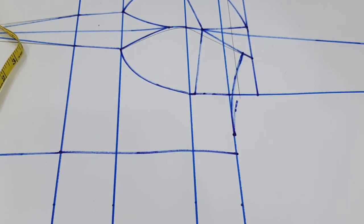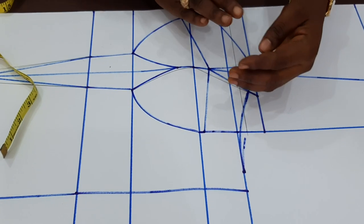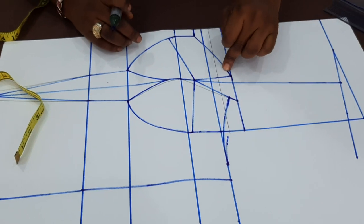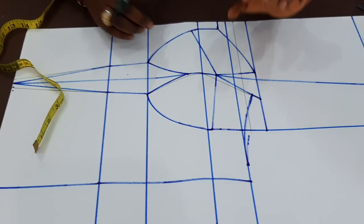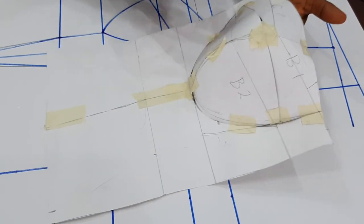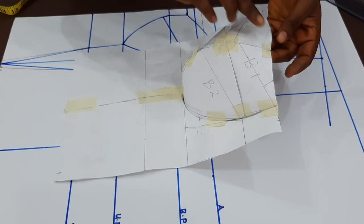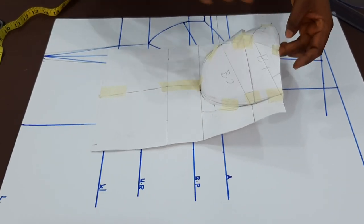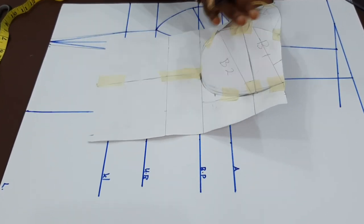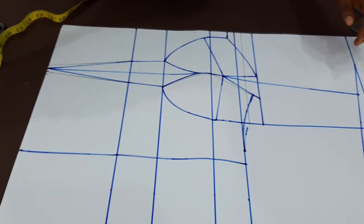Another tip: to avoid gaping at the upper part — what I mean is your breast cup opening up — what you are going to do is take in a quarter to half an inch on this upper part here. Let me quickly show you what I mean. Looking at the sample I have here, you can see the upper part is covered — that was because I took in quarter to half an inch on both sides. That is why I said this is to avoid gaping.